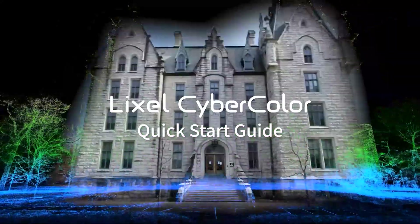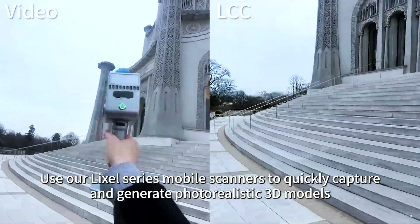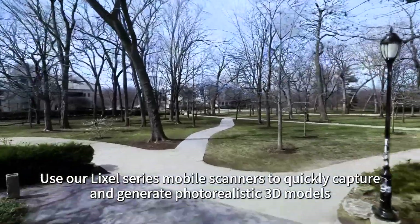Lexo CyberColor Quick Start Guide. Use our Lexo Series mobile scanners to quickly capture and generate photorealistic 3D models.